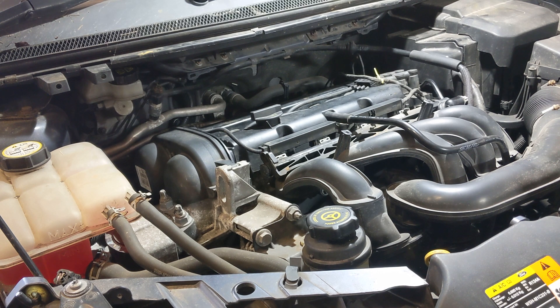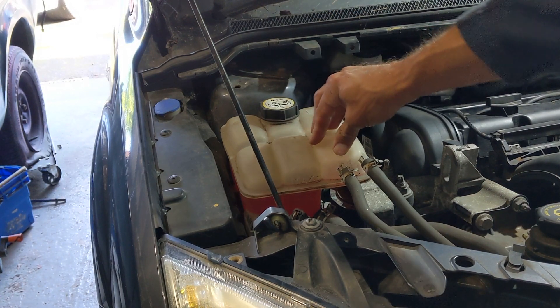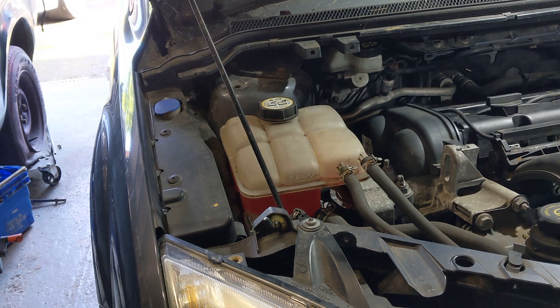So what we're going to do is replace those core plugs. The interesting thing is I don't really see the coolant having gone down, and I can't remember if I topped it up last year or not — so I must have topped it up and it's gone down a little bit. In this episode we're going to change those core plugs.